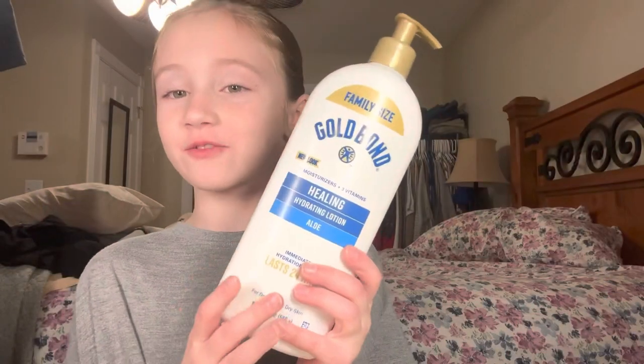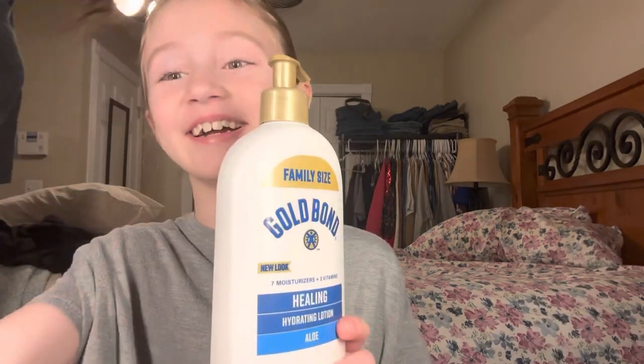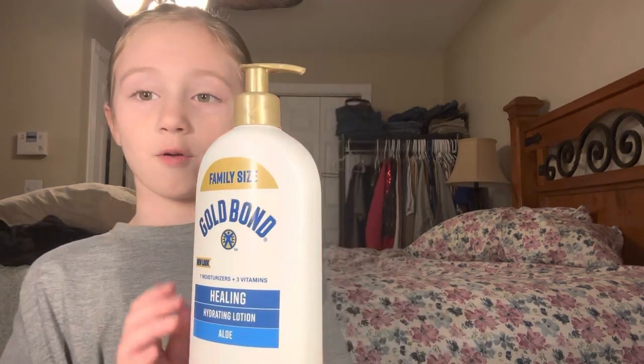So I got the hair part done, and now we're going to be doing the makeup. First we're going to moisturize, and then use this primer. My aunt is going to put it on my hand and then apply it to my face — my forehead and my chin.